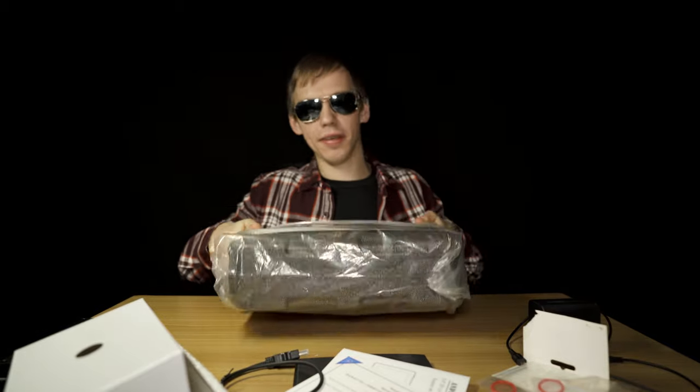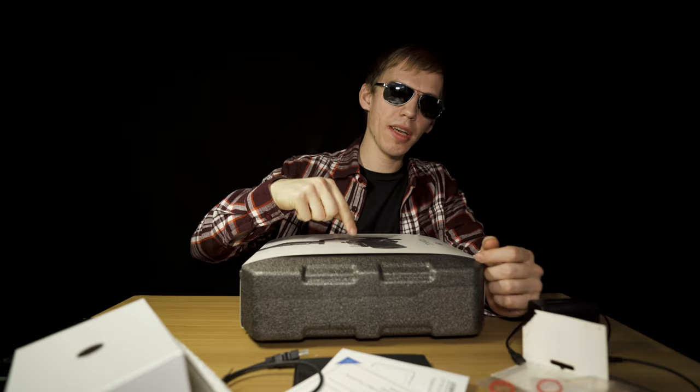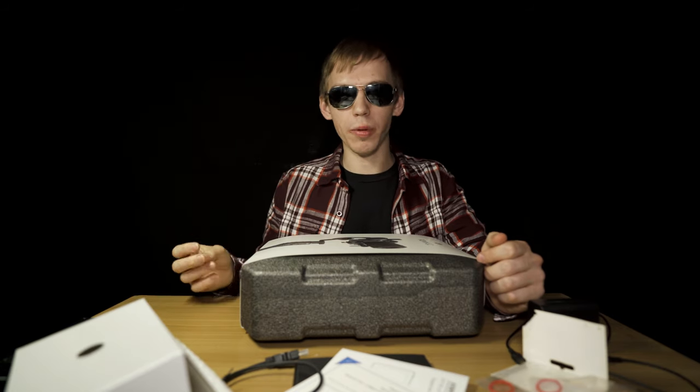Now let's get into the main course of the meal — this is the Ronin SC. I was debating between three gimbals: the Ronin SC, the Moza Aircross 2, and the Weebill S. The Weebill S I don't recommend because of how cheaply it is made — a lot of people complain about the plastic, how it makes noises, and how it's not that well built. Yes, that gimbal has some advantages, but the quality is not there for the Weebill S.